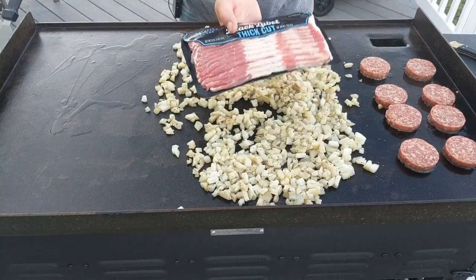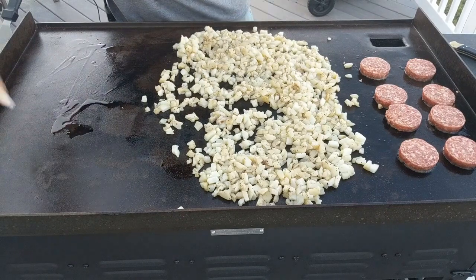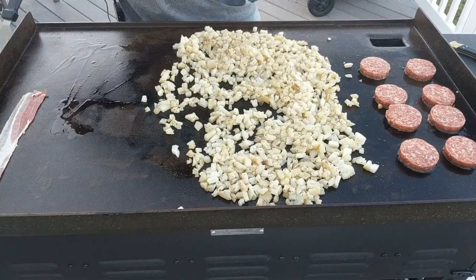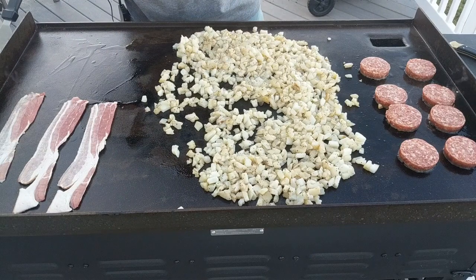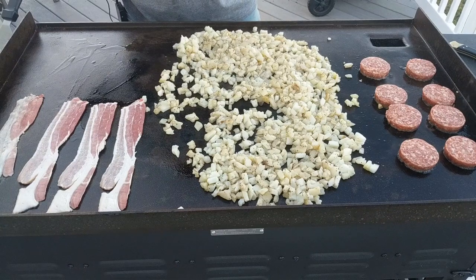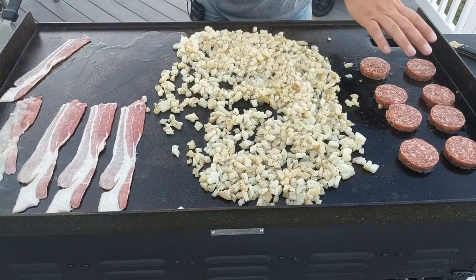Now we've got some Hormel Black Label thick cut bacon — throwing that over on this side. I've got this burner on high, this one on medium-high, and this one on medium-high.